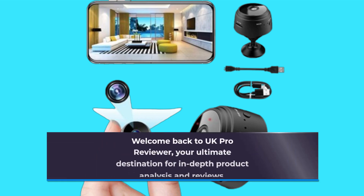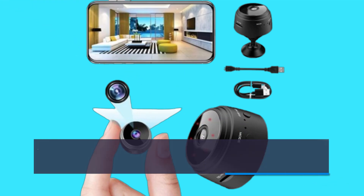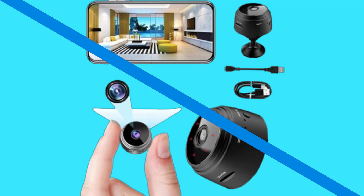Welcome back to UK Pro Reviewer, your ultimate destination for in-depth product analysis and reviews. Today, we have an exciting piece of tech to explore — the Orgeli Mini Camera Wi-Fi Wireless NaniCam. Let's dive right in.